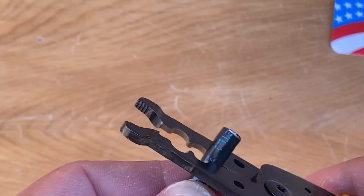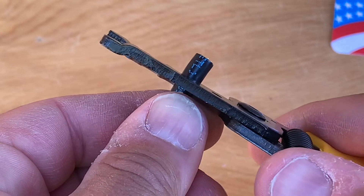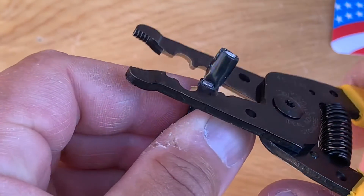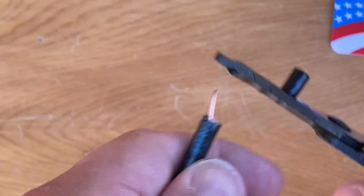Place the cable in the tool about a quarter of an inch or so exposed, then squeeze. Then turn the wire 90 degrees and squeeze again, and that gives you a nice clean cut.